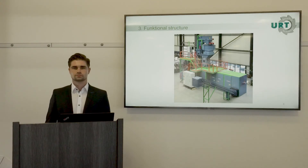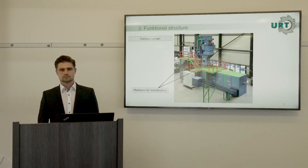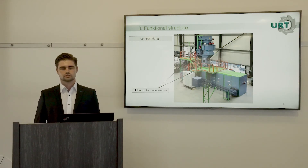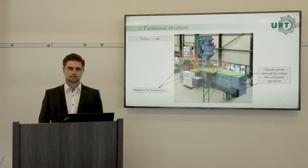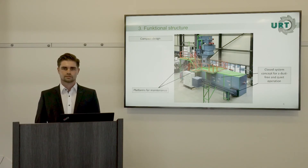Now we come to the functional structure of the plant. As you can see, the plant has a compact design. Very important for us was good access to maintenance points — the plant has several platforms to reach areas where maintenance is needed, for example to exchange the knives in the shredding system, for lubrication, or to access sensors. It is also a closed system, so there are no dust emissions, and it has a low noise level — important for the plant operator.